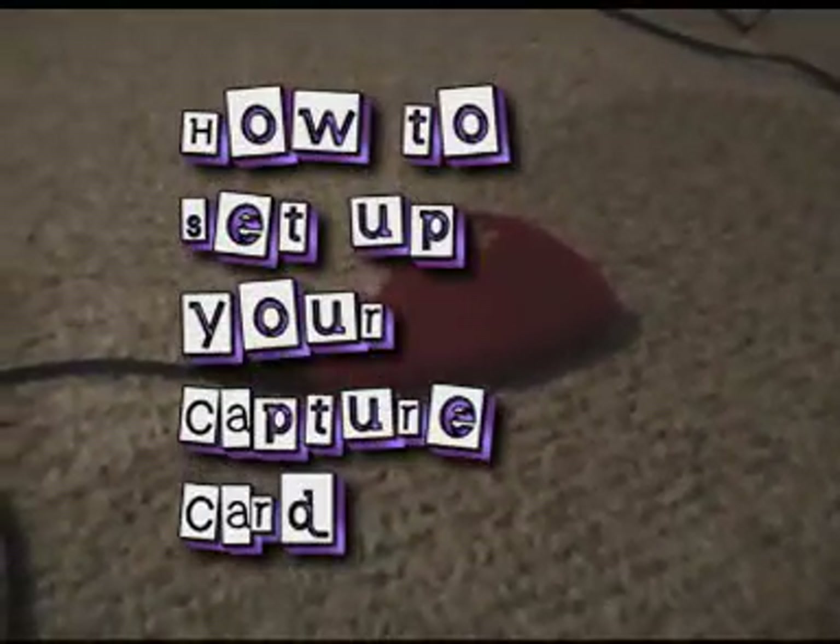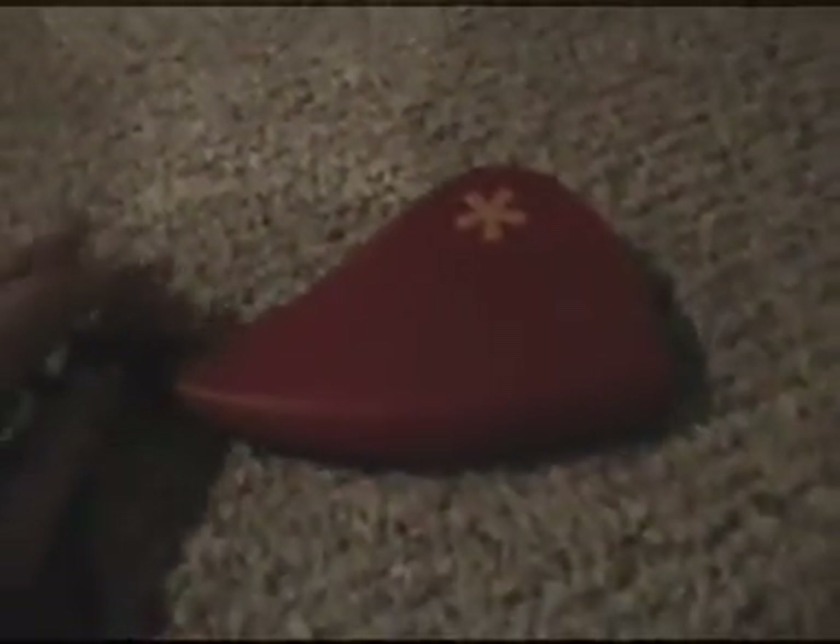I'll show you how to hook up your capture card so you can record what you're doing on your gaming system. First you gotta buy a capture card — it can be internal or external. Mine's external, it's a Dazzle. On your capture card it usually has a white, red, and yellow port and an S-video port. You can buy a Dazzle at Best Buy for not too much money.